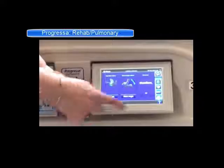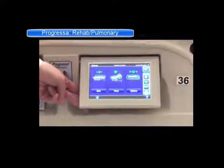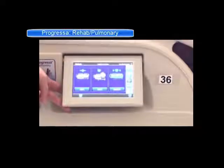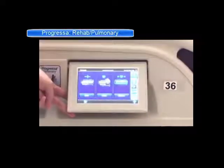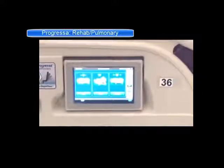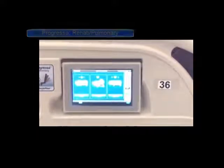You have a scale icon where you'll do your weights and zeroing — fairly self-explanatory. You can pull up the history and see what the previous weights have been, and you can see the history of any pulmonary therapies that have been used on the bed.